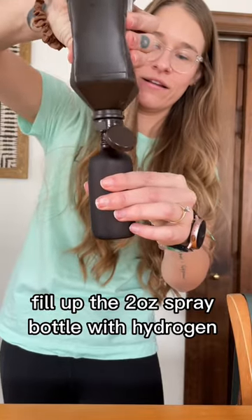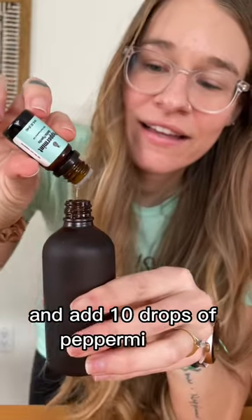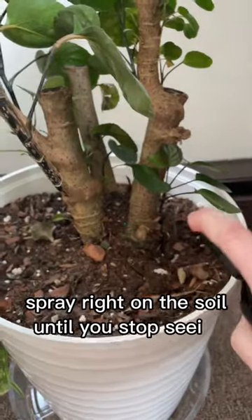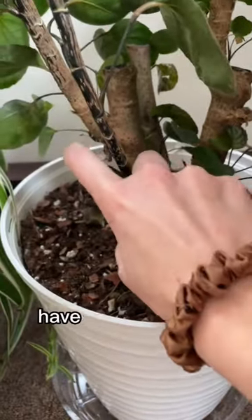Fill up a two-ounce spray bottle with hydrogen peroxide and add 10 drops of peppermint oil. Bugs hate peppermint oil. Spray right on the soil until you stop seeing the bugs — it should only take a few days. Have you tried this before?